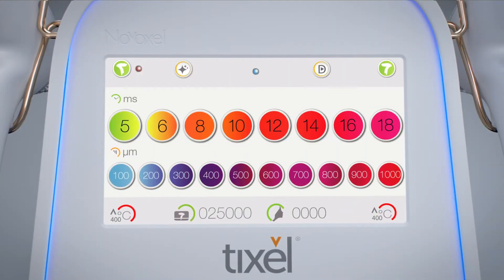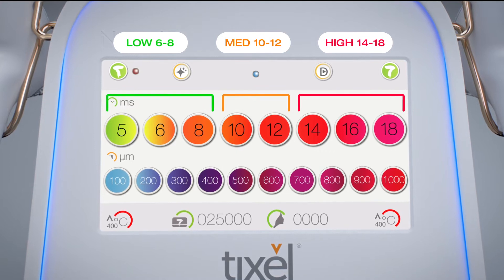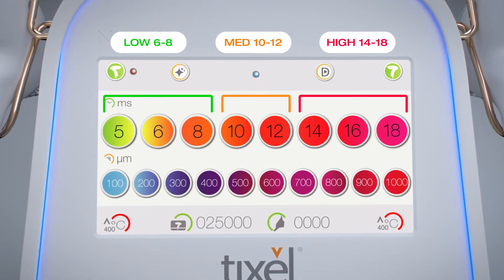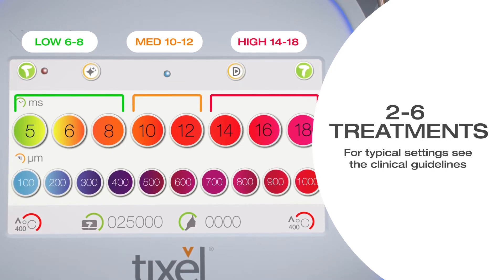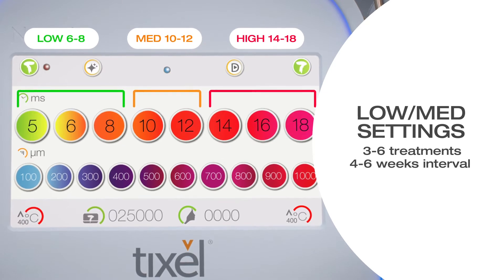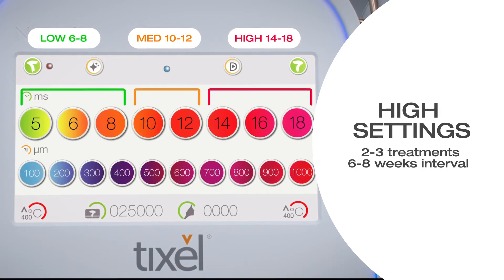The treatment can be performed with low, medium, or high energy settings depending on skin type, condition, desired outcome, and patient downtime preferences. Two to six treatments may be required for optimized results depending on energy settings. It is recommended to start with reduced settings in the first session and to increase gradually, considering the patient's response.